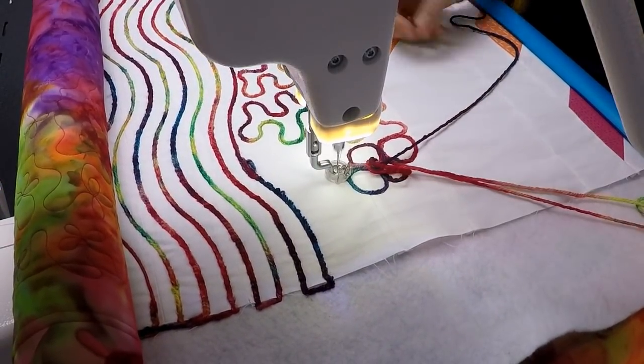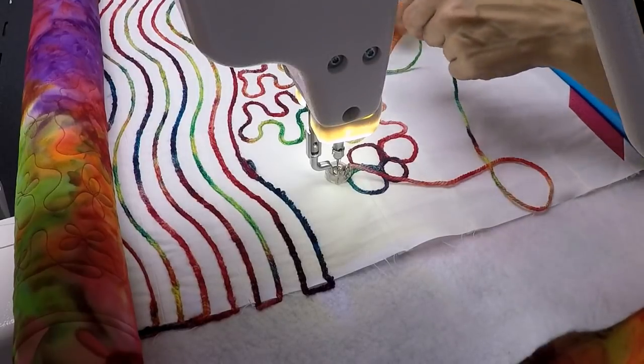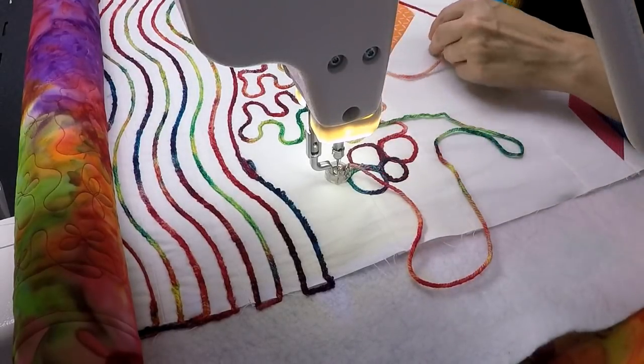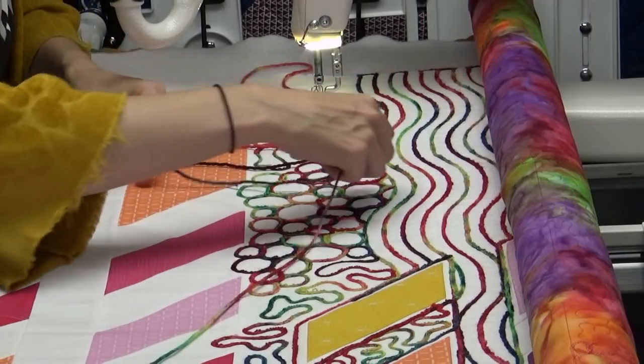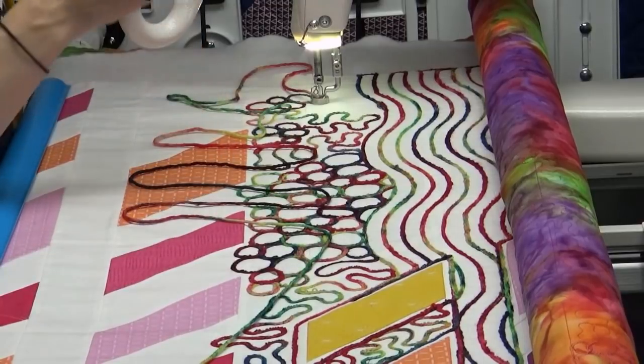I've got a little bit of a knot here, so I'm going to turn off my machine and just try and arrange the yarn so it's flat and it's not going to twist. Can I maybe go on a back and forth motion like this? I think that works out well.